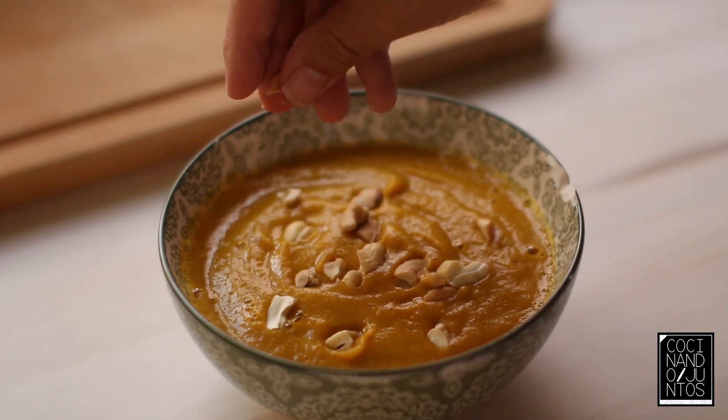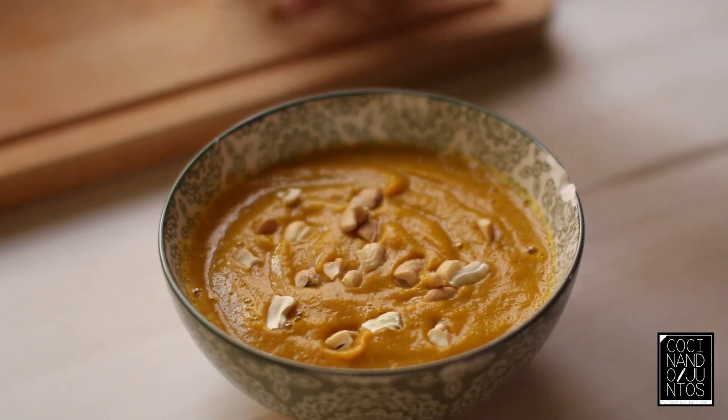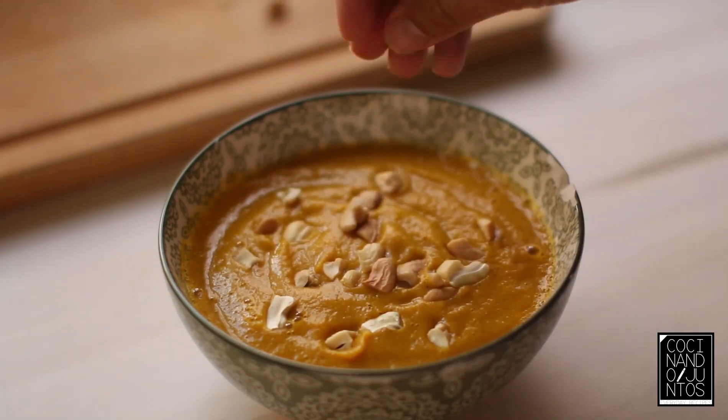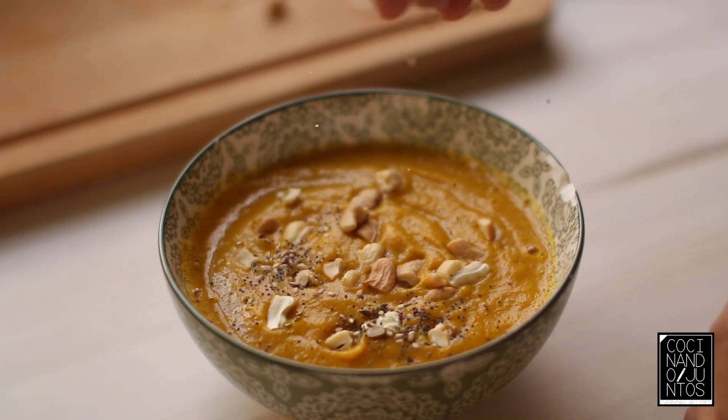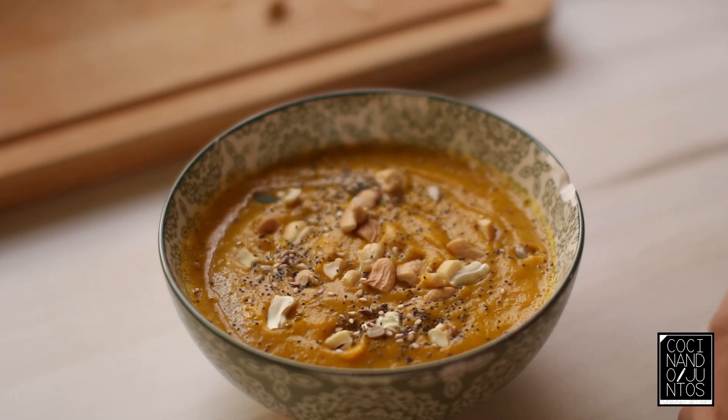It's very good — the curry. The curcuma gives a good taste. At the end, the curry is a mix of spices. We're going to add a little bit of semillas; you can find them in any supermercado — it's easy.